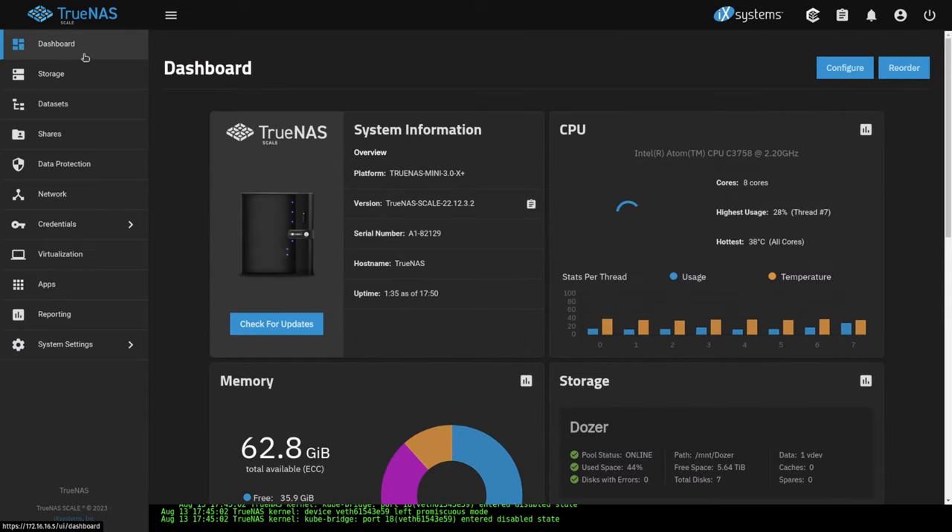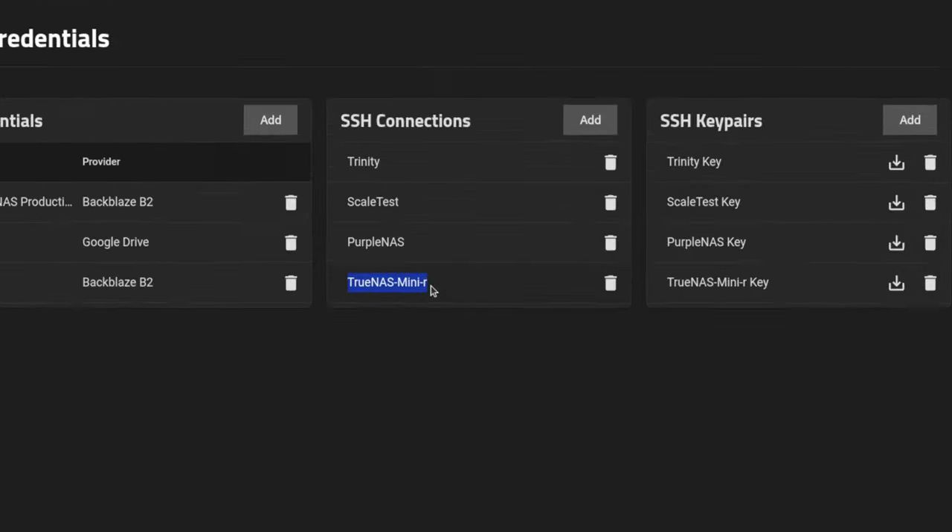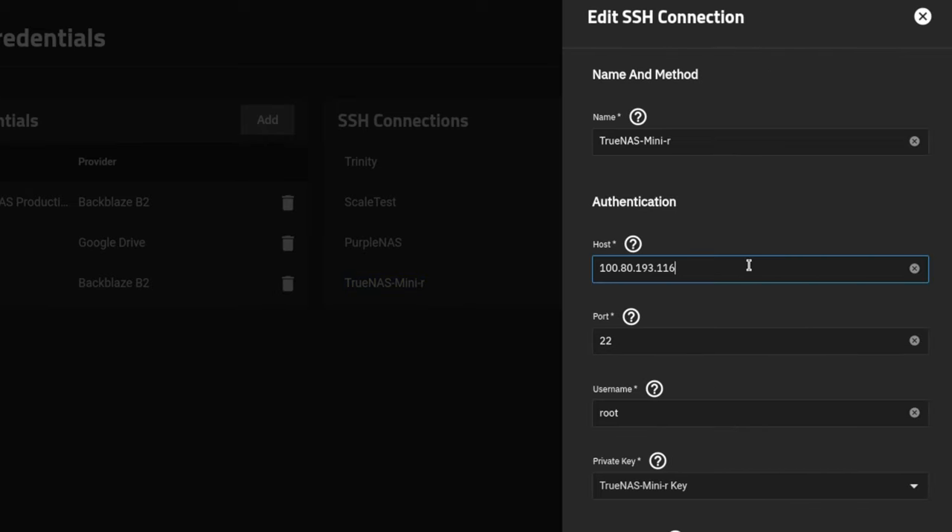Now on our source system, we go to Credentials, then Backup Credentials, and add an SSH connection. I've already added one — that's the TrueNAS Mini R, our destination. For the host IP address, please note we're using the Tailnet IP address, not the local IP address that device has on its local network. Everything else is the same — just make sure you use the Tailnet IP.